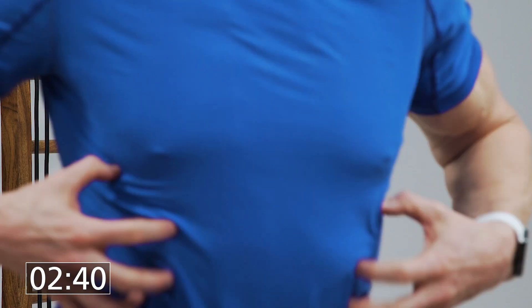All right, get ready for those high knees. Here we go. Remember, swing those arms nice and hard, but keep your core really tight.